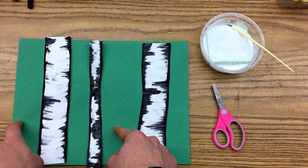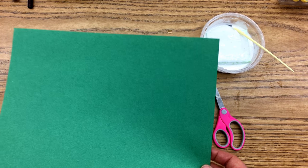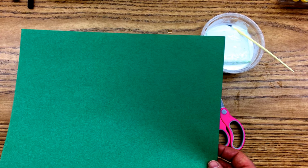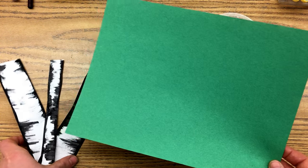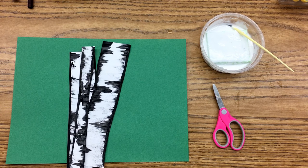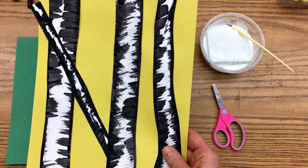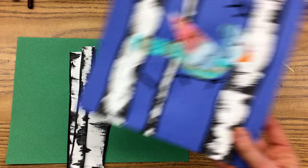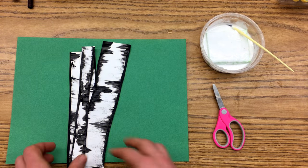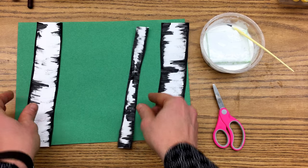After you're done cutting out your trees, you're going to need to pick out a color for your background. I want you to consider: what time of day is it in your picture? What is the weather like? Because that will determine your color choice. Is it bright and sunny? Might be a yellow background. Is it kind of snowy? Might be blue. Or if you just want to grab a color that you love, like green.